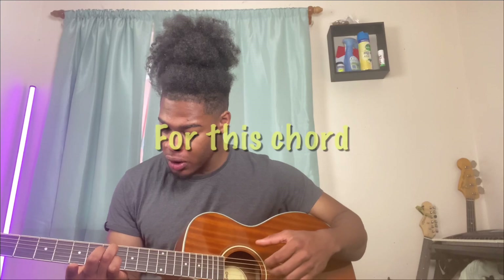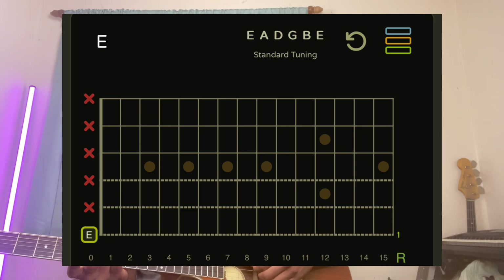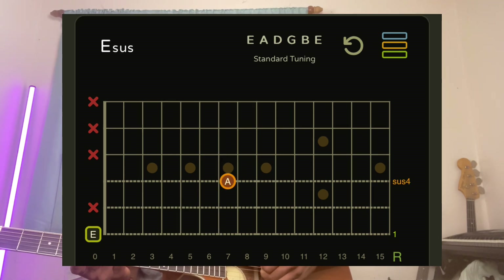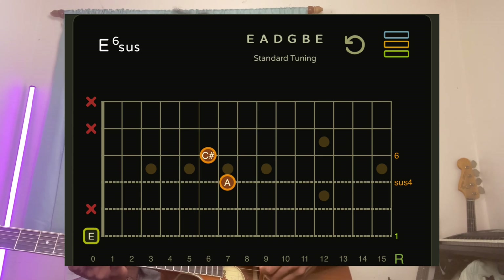For this chord, low E string is open. Ring finger is on the D string seventh fret. My middle finger is on the G string sixth fret, and the B string is open.